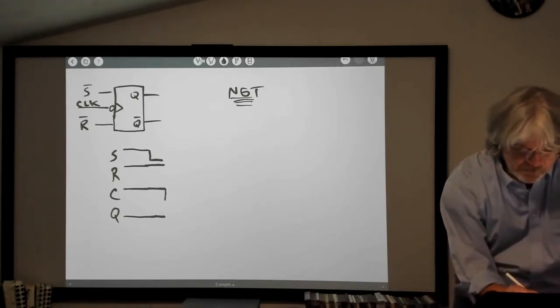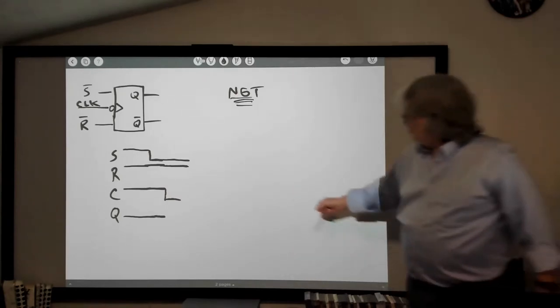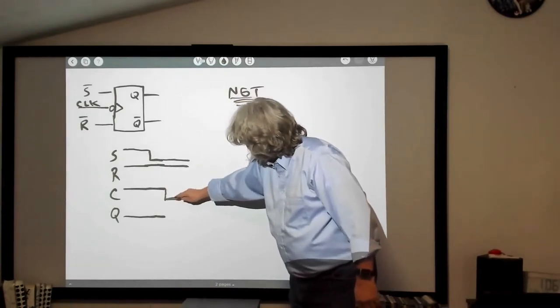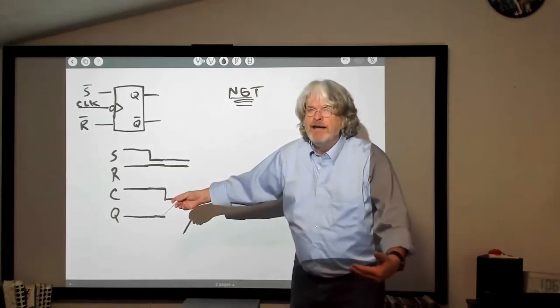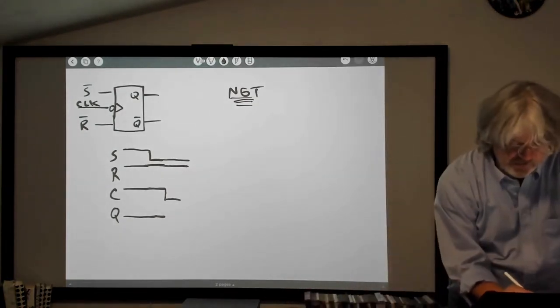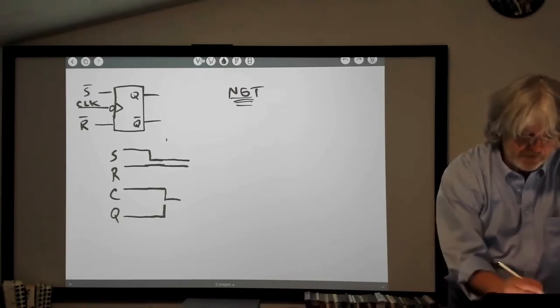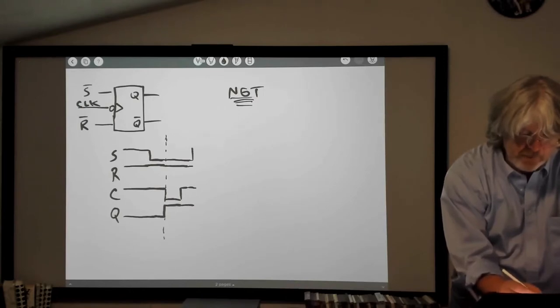So I'll take the clock low. Now I take the clock low, keep reset high, keep the set low. When the clock goes low — the clock line was high, high, high, boom, now it goes low — reset is high and set is low, so the output then goes high: we've set the flip-flop. I'll mark that transition with a dotted line to show the alignment. Then I take the clock line back high, and take the set back up.